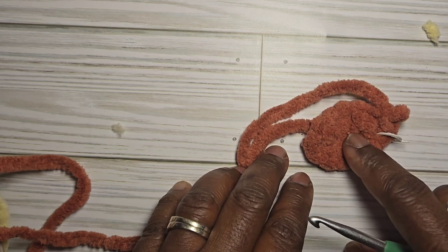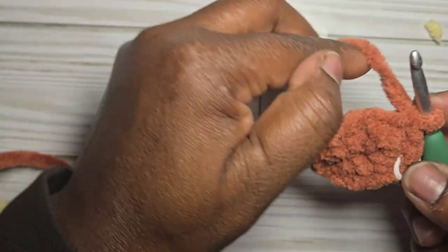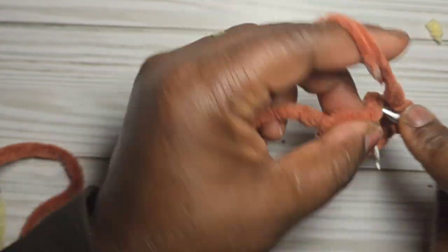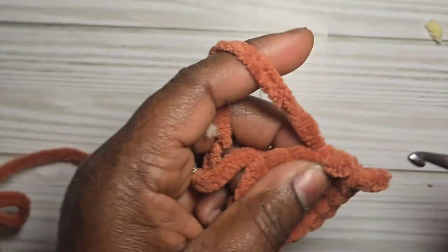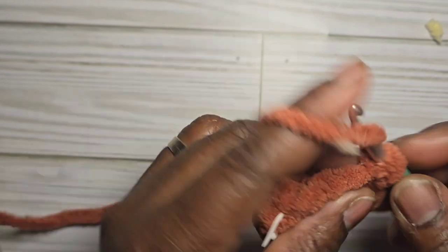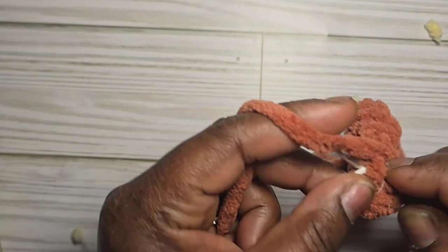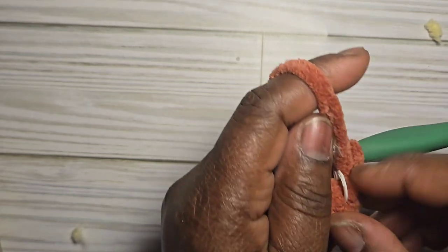For round two, single crochet into each stitch for a total of twelve stitches.